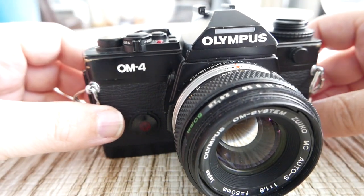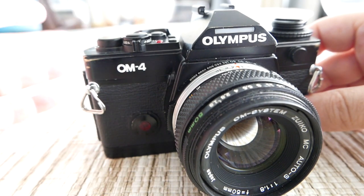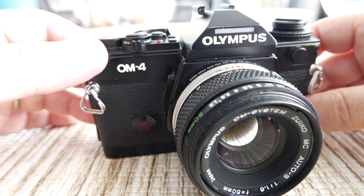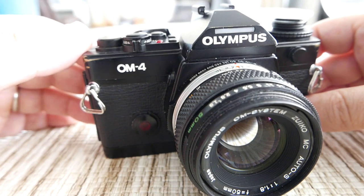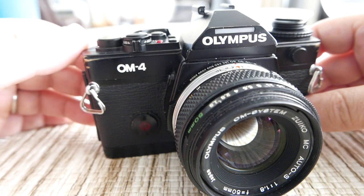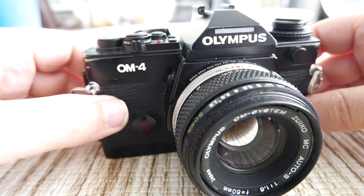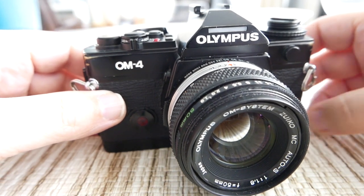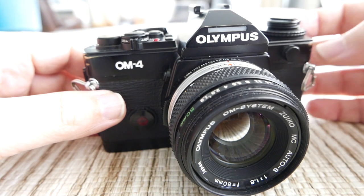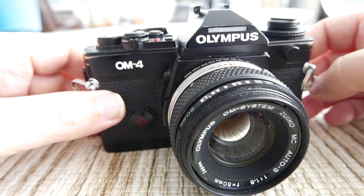The OM4 is basically the last of the OM cameras that came on the market. First there was the OM1 and its variants, then the OM2, then there was an OM3 that was kind of rare and it was the last of the mechanical ones. Then the OM4 came out, which was more mass market produced. There's also a TTI version with a titanium body that goes for a little bit more money. This also came in several colors — black obviously, and there's also a champagne version floating around that you can find on the internet.